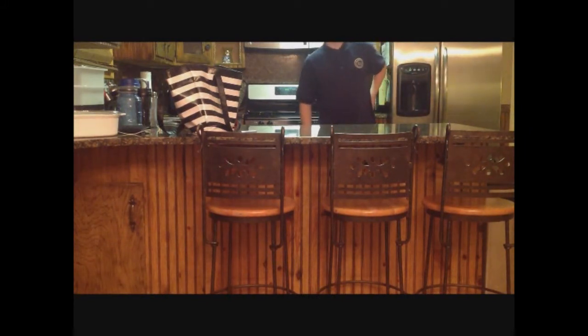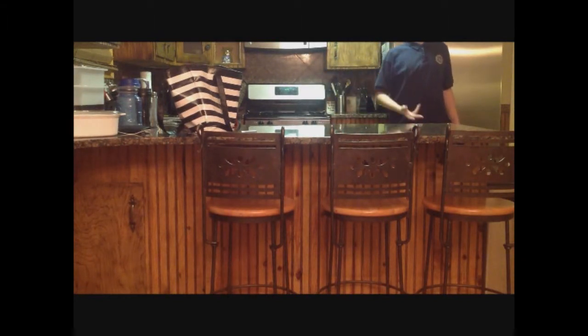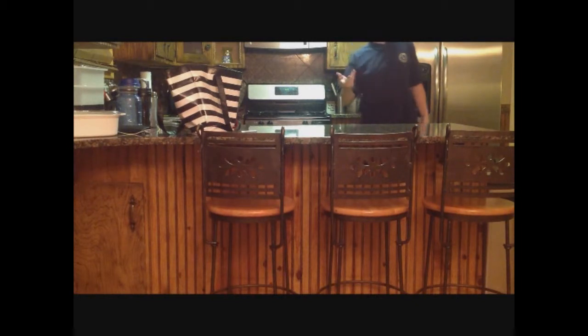Hello, I am Amy Goodwin, a student at Beehive Science and Technology Academy. And today, I will be doing a floating ping pong ball experiment — an experiment for Beehive Academy STEM Fair.